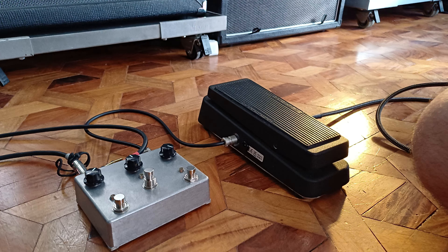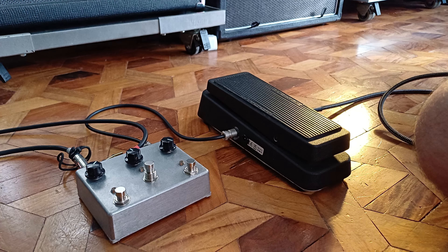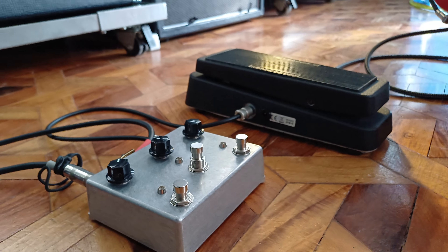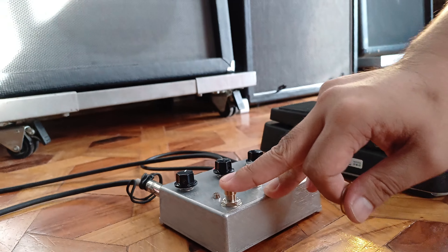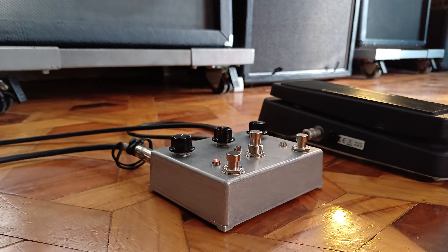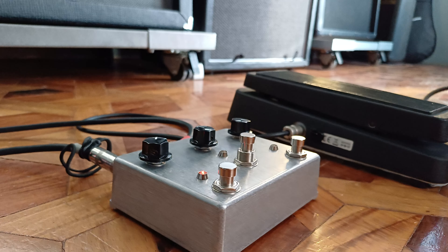So this is the clean channel of the amplifier. Now going to the drive channel — pardon the dirty power, it's kind of noisy right now.